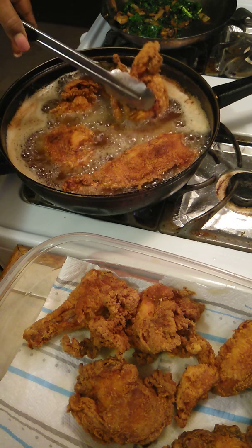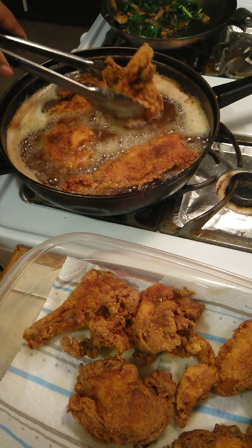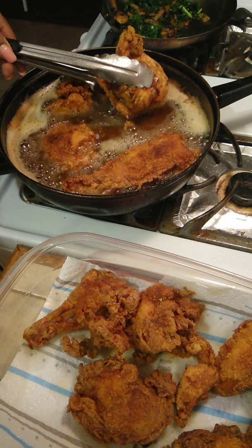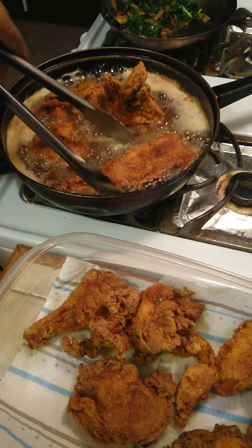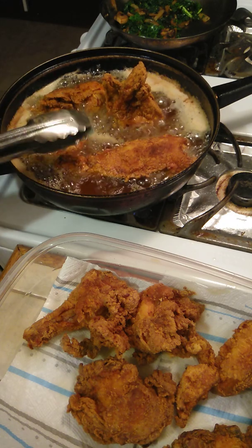I have to stick this chicken real quick out. I'll cut the breast in two. That's a big chunk right there. That's a big chunk. I really got like four pieces of breast.